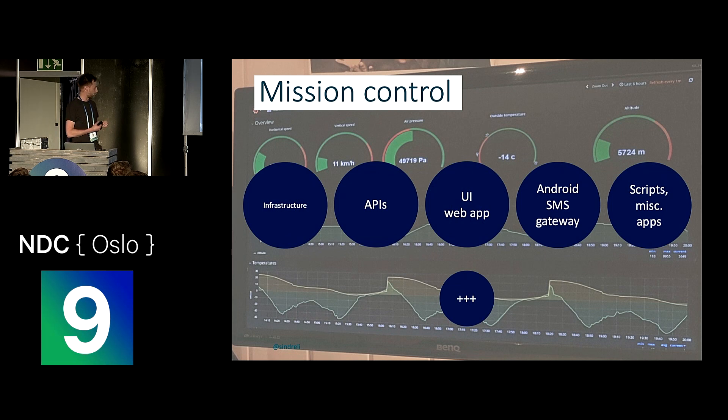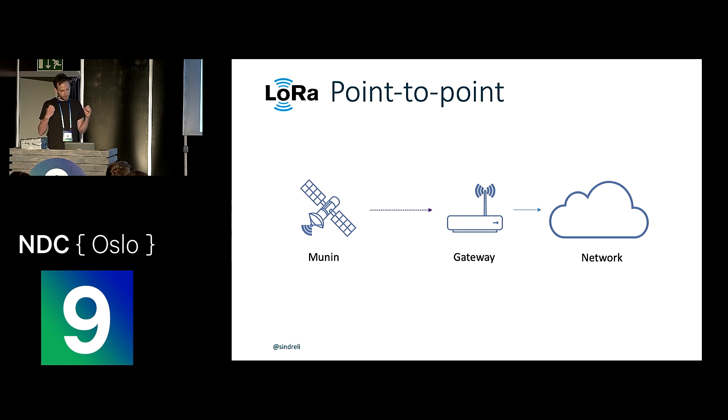In addition to that, we needed a lot of stuff back on Earth. We set up everything ourselves: servers with APIs, web apps, an Android application to act as an SMS gateway, and a lot of scripts and hacks to make all of this work and talk together in a decent way. The basic idea was to use LoRa as the main transport for communication — you may know LoRa as an IoT protocol for wide area networks. But in our case we couldn't use the wide area network since we were tens of thousands of meters up in the air, so we used it as a point-to-point radio: the Munin device would send directly to our own gateway and then to our private network.